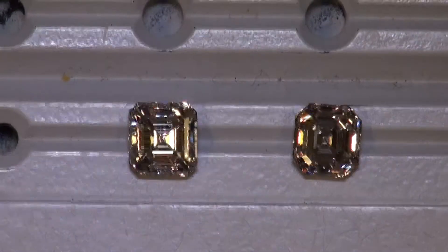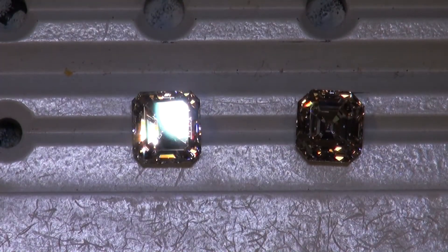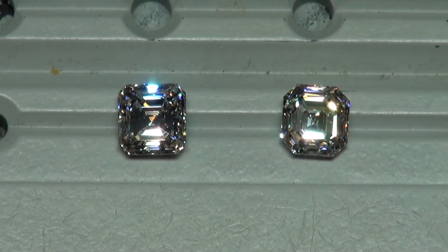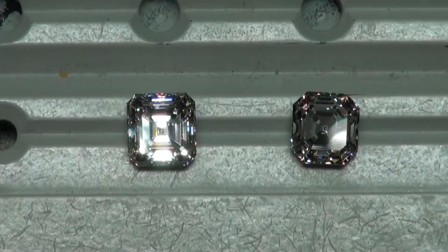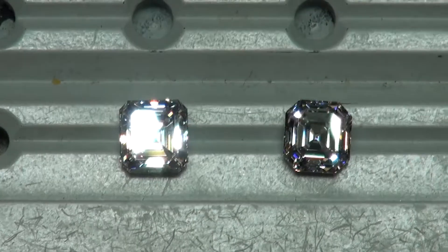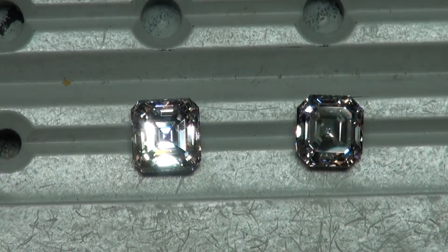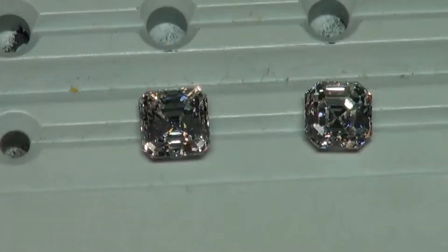I'm going to take it into one last lighting environment with strong spotlighting. Here we are under the stronger spotlighting — look at that. Somebody's going to be a happy camper.